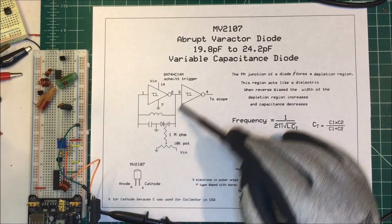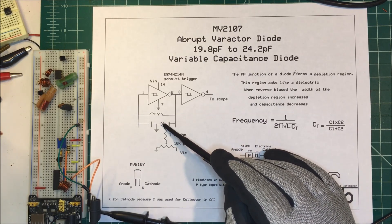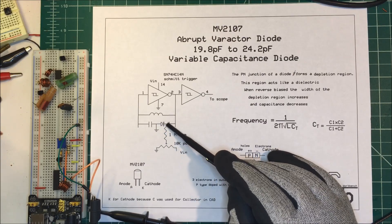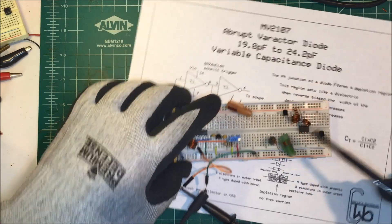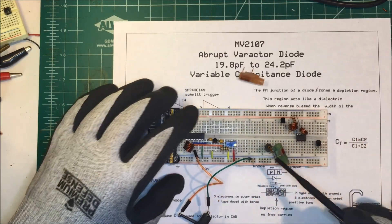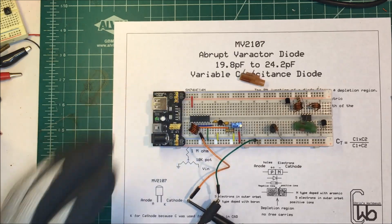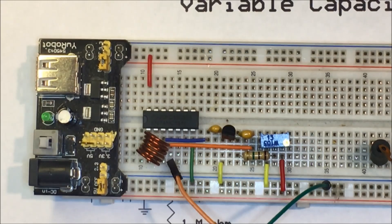So I have the setup like this — I'm reverse biasing this diode, which will increase the capacitance and change the frequency. Here's my setup right here. I'll zoom in to get a closer look. Now we're going to go over to the scope and see if we can vary the frequency.